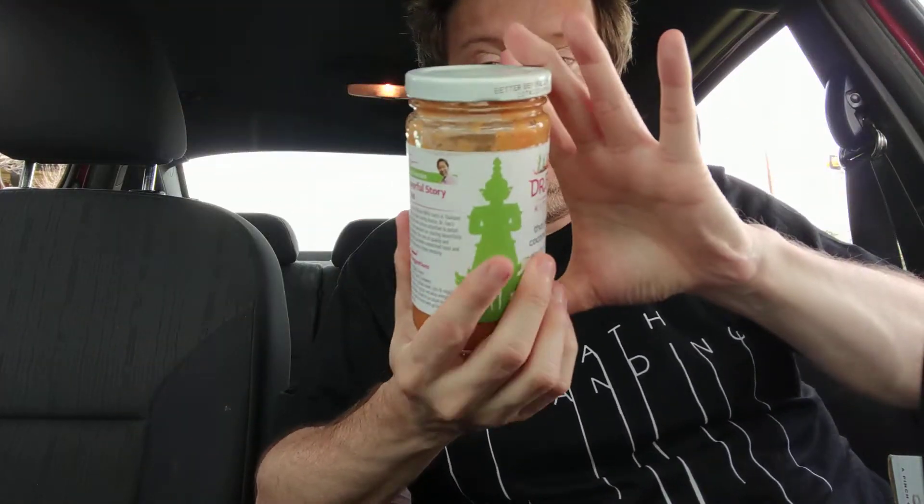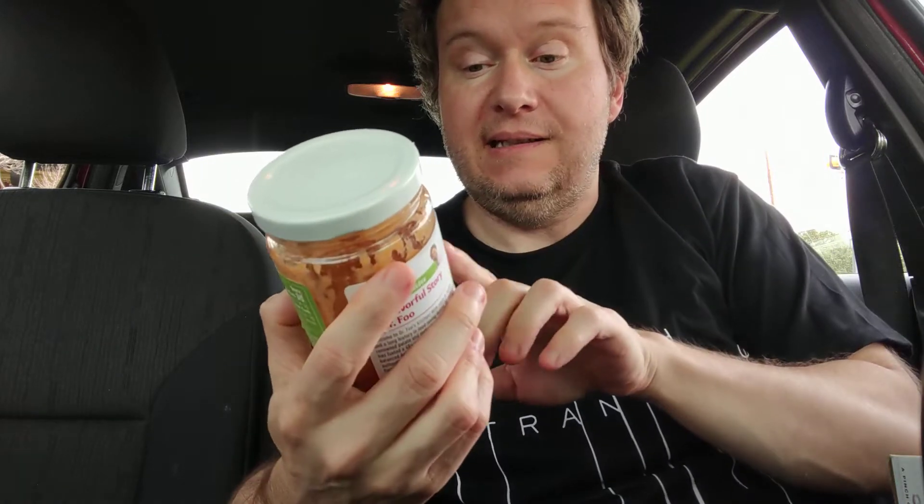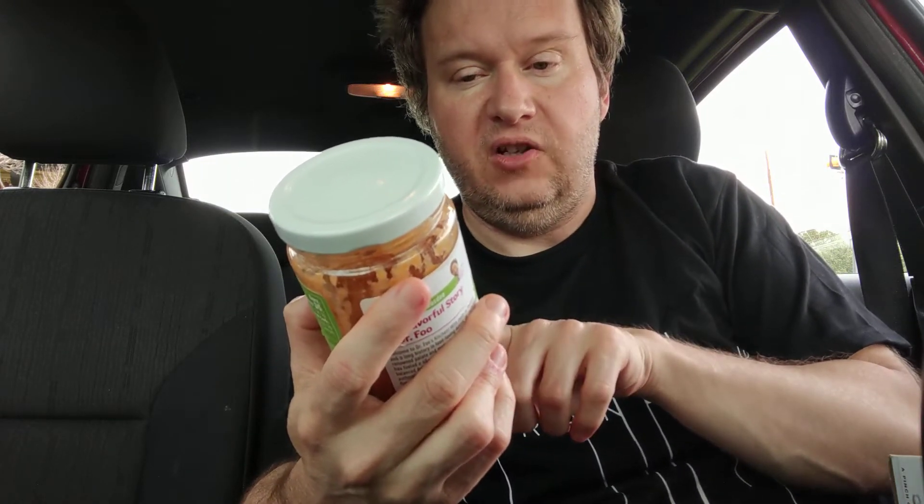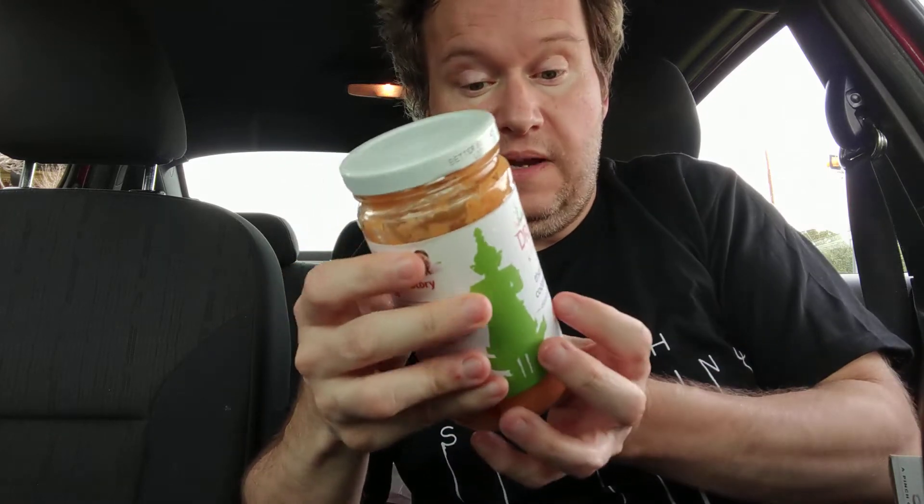Hello, welcome to my channel. I've got to tell you about this. So this is Thai peanut coconut sauce — it's a dipping and finishing sauce. The reason why I'm letting you know about this...